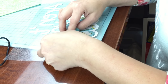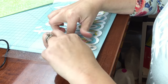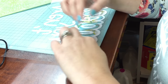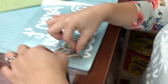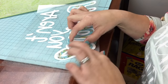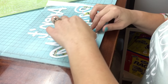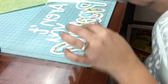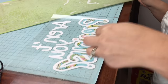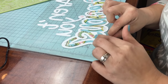When my mat gets unsticky, instead of going out and buying a new mat, I use screen print adhesive. You can also use different types of spray adhesives from Hobby Lobby and spray it on to make it sticky again. I've also heard that if you wash it with Awesome — which is something from the dollar store — and let it air dry, that works as well.